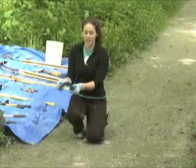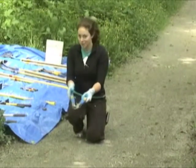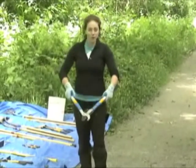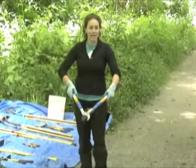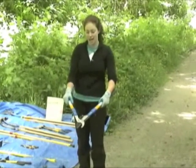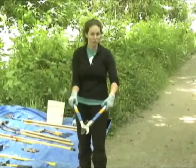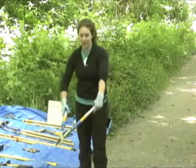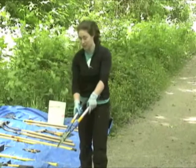One thing to remember with the rule of thumb for loppers: we only want things we're intending to cut near the blades. That means no fingers, pants, or loose clothing near the blades — we only want to be cutting the vegetation we're intending to cut.